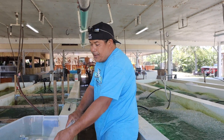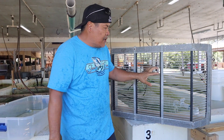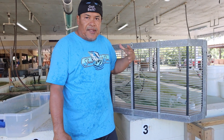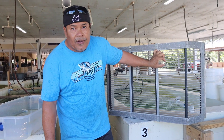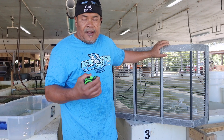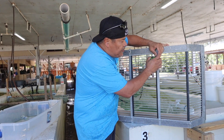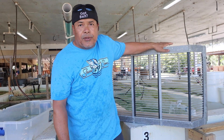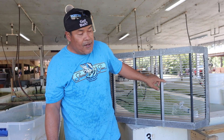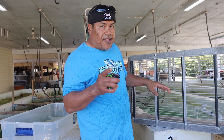Now let me grab a grader — I'm going to show you guys how I do this. Like I said in the last couple videos, I showed you about using the grader. Each grader has its own number. The bigger the number, the bigger the size of the shiners. The small shiners we do number 27. Number 27 is going to be a smaller gap. This right here is number 32 — that's a half-inch gap. Actually this is the 36, a little bit bigger than a half inch. Bigger fish will stay inside this box — those we call a jumbo fish.